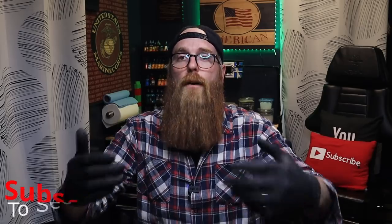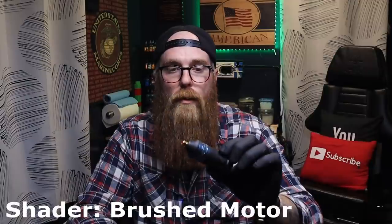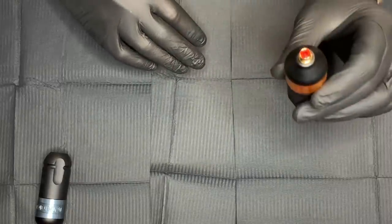I'm not trying to make this a comparison video, but if you're following my channel it's important to understand why I'm buying these and the differences between them. With the shader, they say it has 'give' — I don't really think it necessarily has give per se. The thing is, it has a brushed motor. That brushed motor is going to have a little less efficiency, but it was designed that way on purpose with specific windings — the motor is designed for shading, designed to give you some resistance. I needed something more apt for lining and packing color, so that's why I went with the Packer.